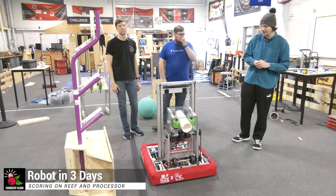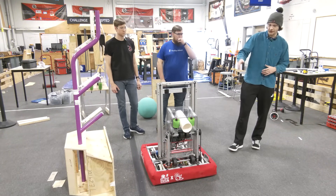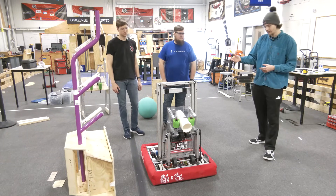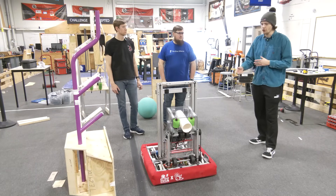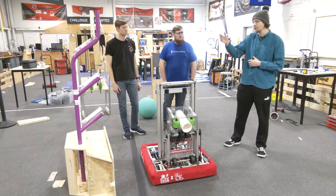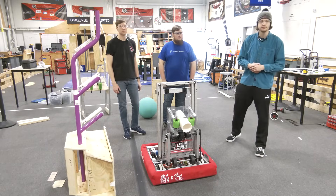Hi everyone, Cranberry Alarm RI3D here. Today we have a little bit of a scoring demo for you. We ended up getting our end effector on with both of our scoring mechanisms and our elevator onto our chassis, so we can move the robot by hand and show off some of the scoring opportunities we have with the processor, the reef, and all of the scoring opportunities there. Let's take a look.